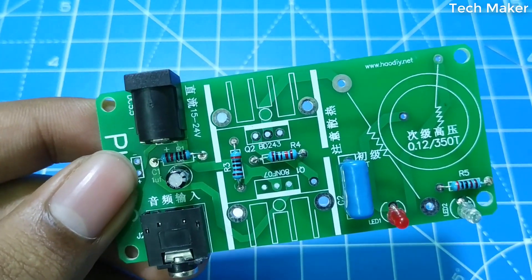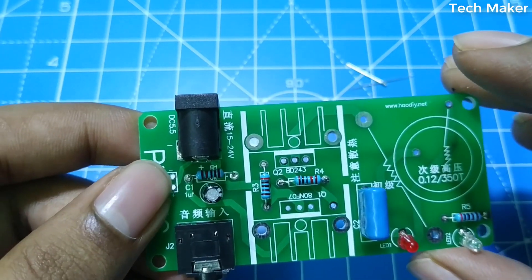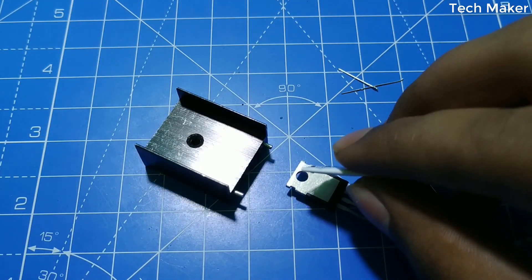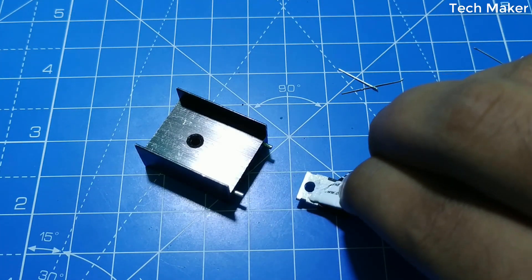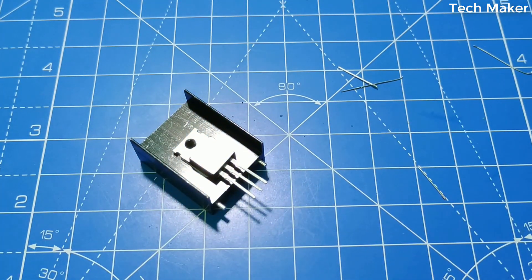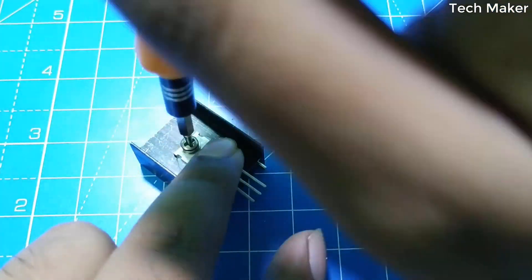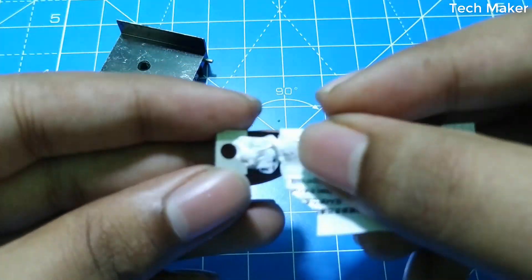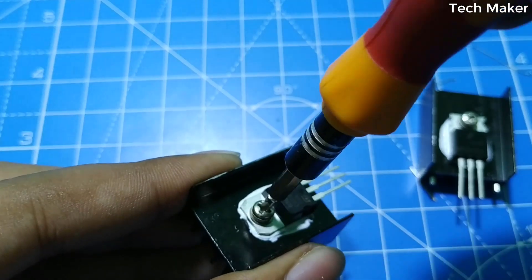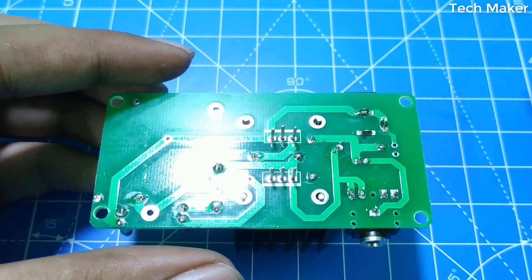Now the remaining components are the transistors and the coil. For the transistor, we need to put the heatsink. Apply the heatsink paste to the transistor. Now we will place the transistor on the PCB and solder these components.